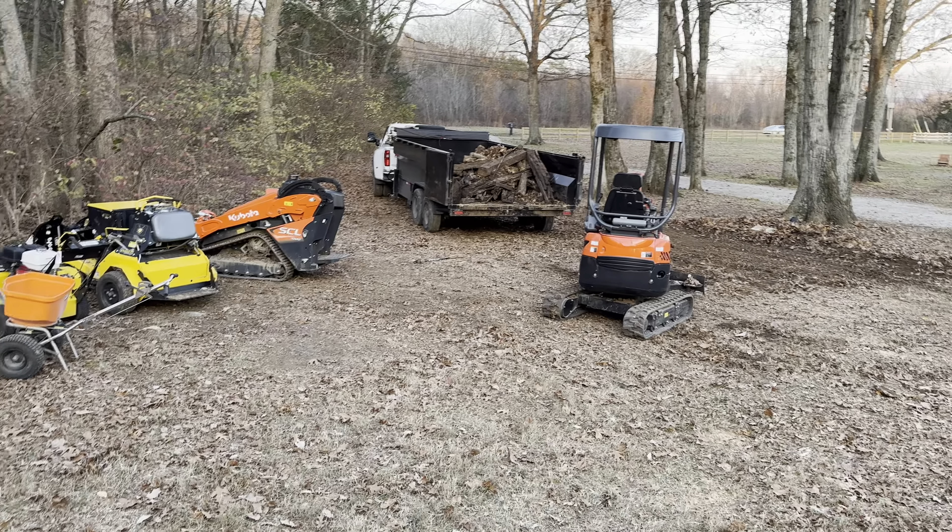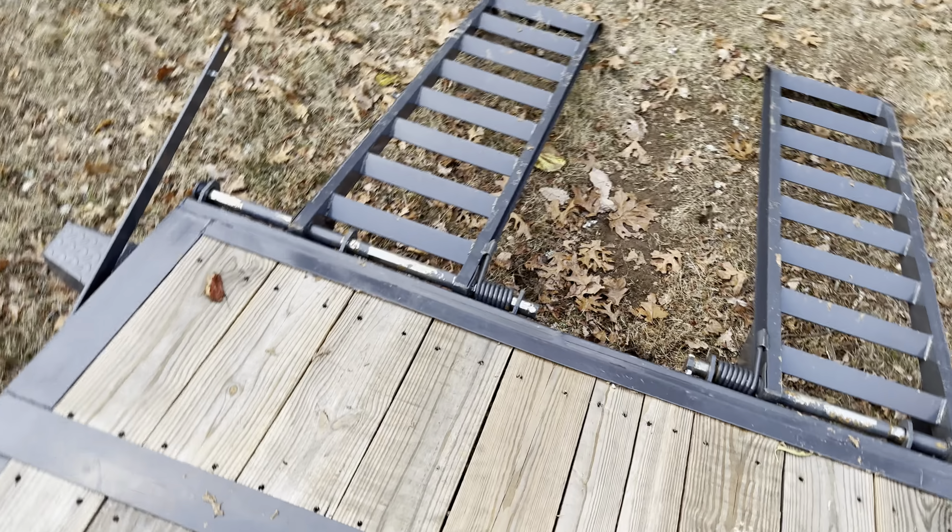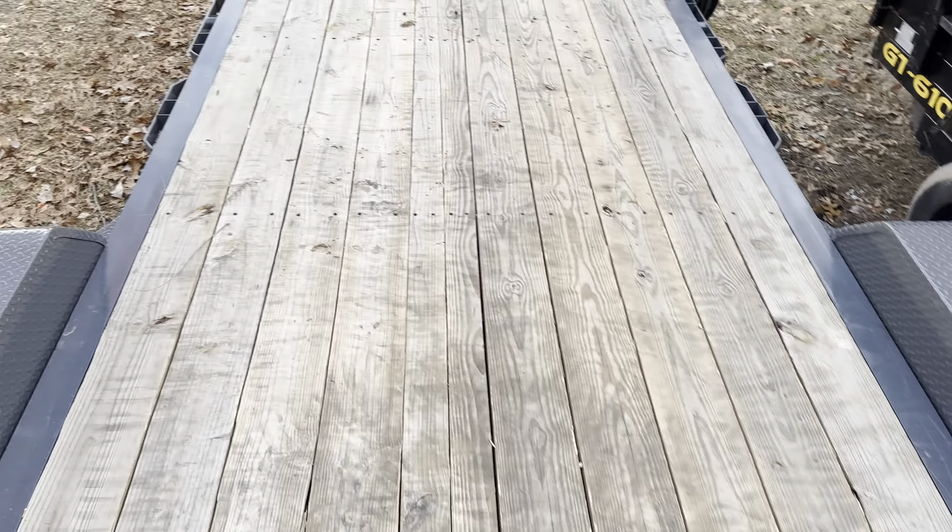Also, I don't have to lug around those heavy metal ramps anymore — I just fold them up. So this thing worked out really well.